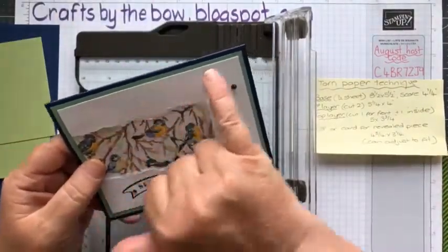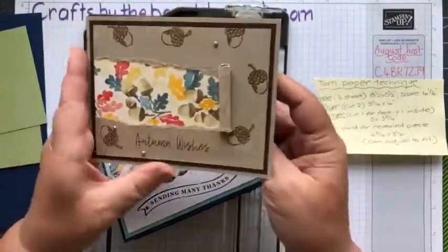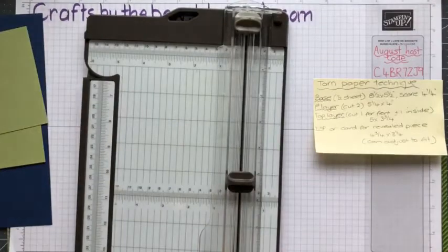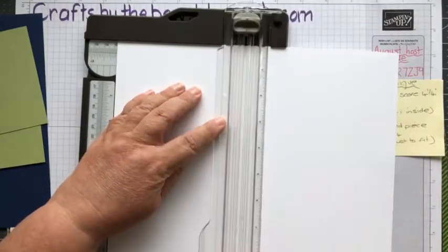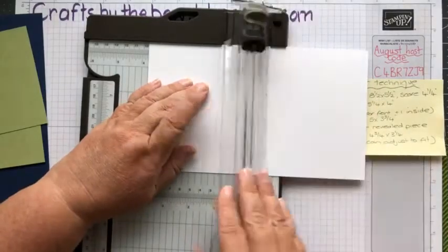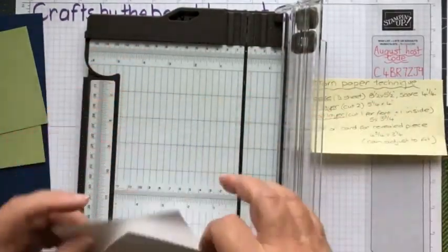Next we need a top layer, which is this white piece. You need to cut one for the front and one for the inside. If you're doing a coloured layer here, I didn't want crumb cake to write on inside, so I made that white. So you need two pieces - they might not be both the same colour. This layer has gone down a quarter of an inch again - it's going to be five by three and three quarters. I'm keeping that little scrap because it's big enough for a sentiment for another card.